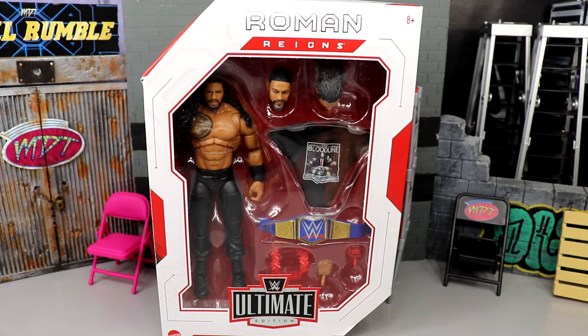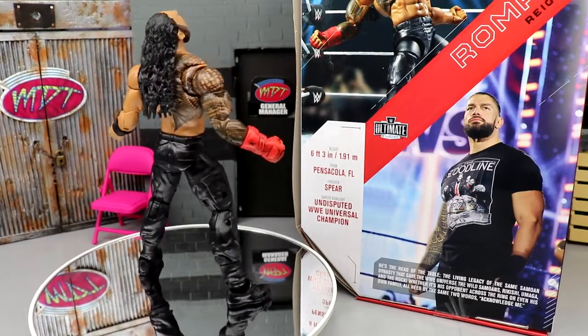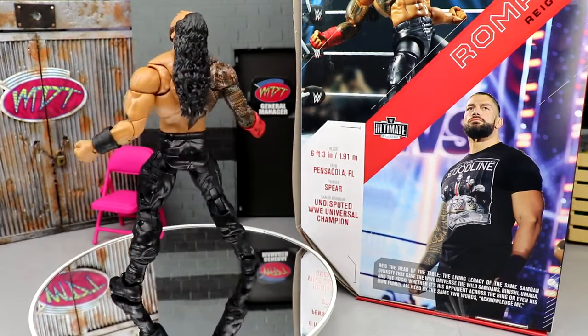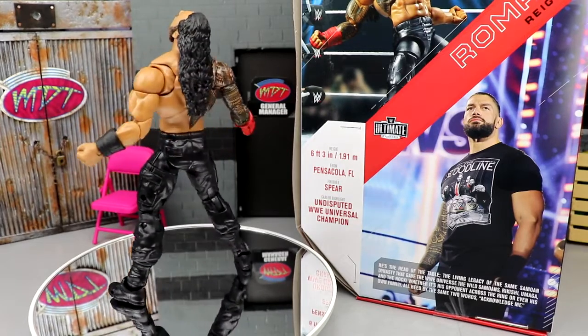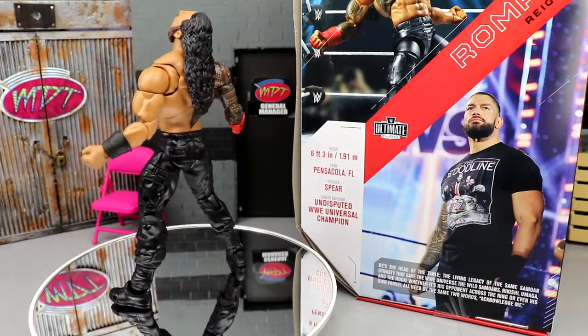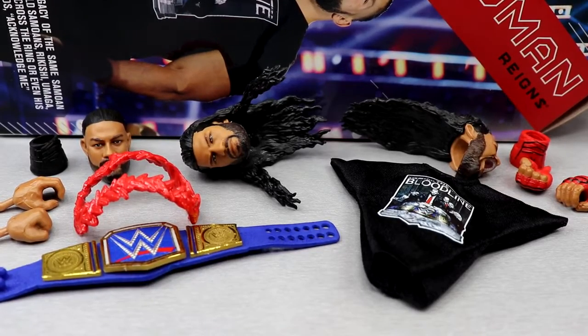Let's crack Roman Reigns out of his packaging and see what he's all about — see if this figure is any different than his other elites. They love to pump out Roman Reigns. Who will come out on top in Ultimate Edition Series 14 — the big dog or Jeff Hardy? Here's Roman Reigns out of packaging. I have my pros and my cons, a lot of things going on with it. We're going to run through Roman Reigns' accessories first, then take a closer look at the figure itself, get into some comparisons.